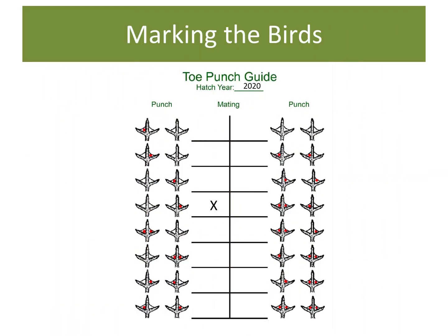Once the chicks were dried off and ready to go to their new home in the brooder, I needed to take one step along the way to mark each chick so I can identify which hatch they come from and know who their parents are. I can do this with a toe punch — a simple tool used to separate the skin between their toes. This does not hurt the chicks in any way and it serves as a great way to permanently mark the bird.